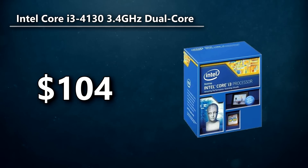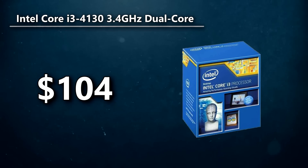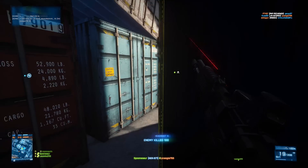I went with the Intel Core i3-4130 3.4GHz dual-core processor. The dual-core name is going to scare a lot of people off, but the i3 does also have hyper-threading adding virtual cores, so that's definitely nice.